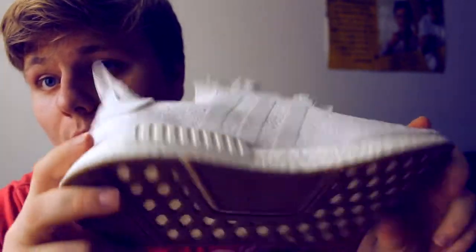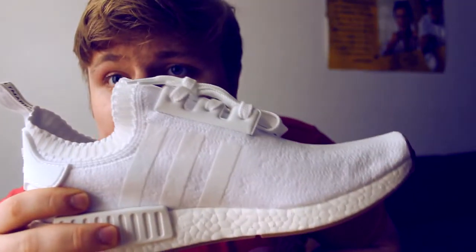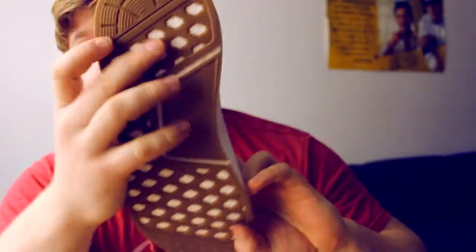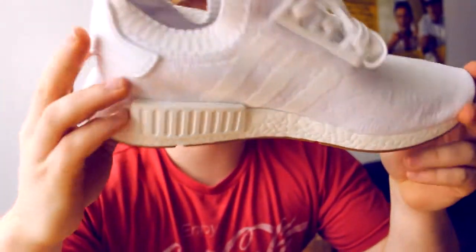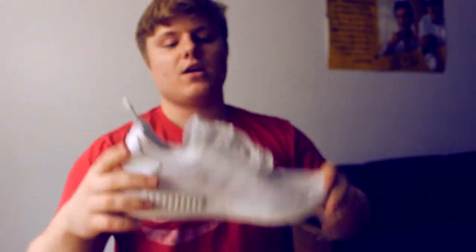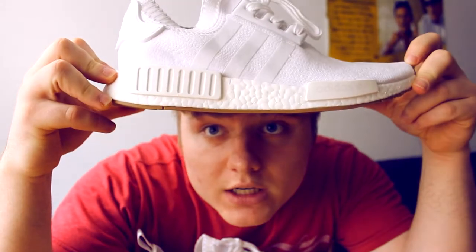Towards the end of the video, I will be putting these on my feet to show you what they look like. Ten and a half's, true to fit, true to size. Nothing you can do about it. Got the bag. First reaction — I really like the black ones better, but the black ones sold out faster than I could get my hands on, so this is all I could get.